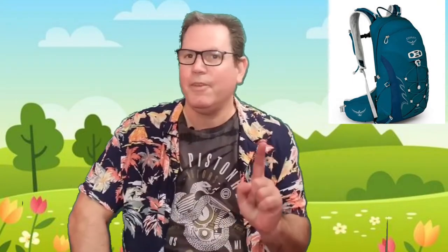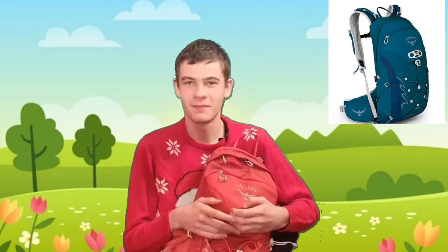Next up we have a special guest — my son Trav. The reason he's here is I was just talking about the Osprey Talon 11, and what we ended up doing was getting him exactly the same backpack, which he's holding now in the red version. I just wanted to ask: do you find it comfortable? Yes. And do you find all the zippers and everything great? Yes. So what's your verdict? Very good bag. Very good bag — thank you for that.